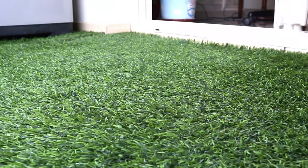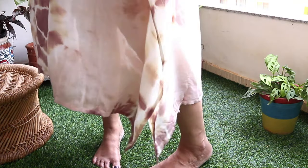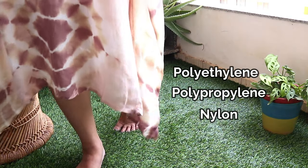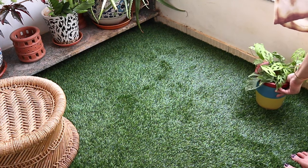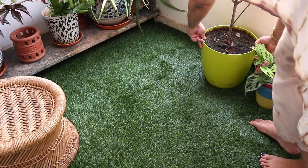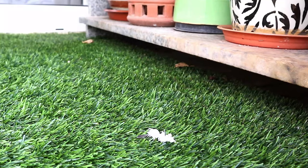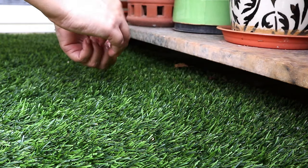Now let's talk about the type of grass carpet. There are a lot of different types available in the market — many dealers and sellers are easily found. The commonly used materials are polyethylene or polypropylene; some sellers also use nylon. How comfortable and soothing your grass carpet will be depends on the thickness as well. Ours is 40 mm, and you can see how thick and comfortable it is. The thicker the grass carpet you choose, the higher the price will be.